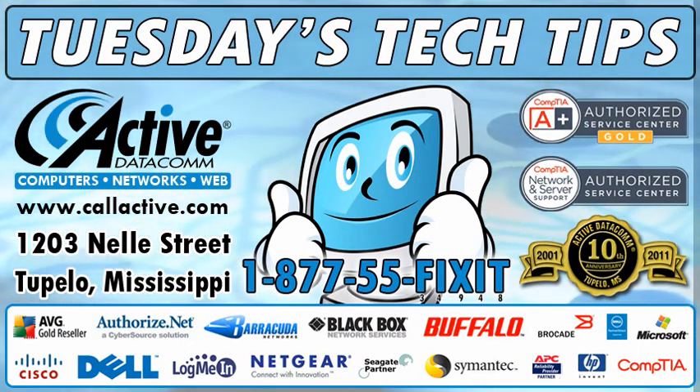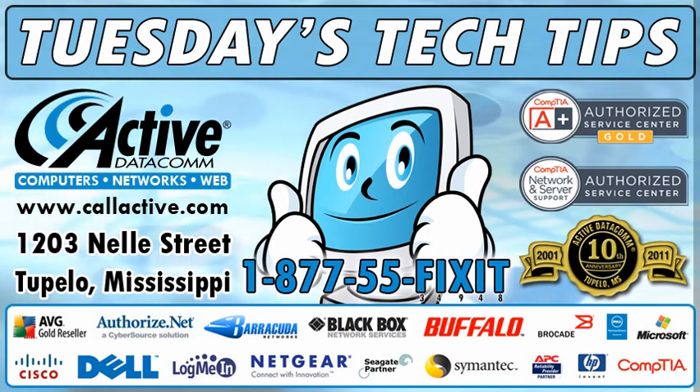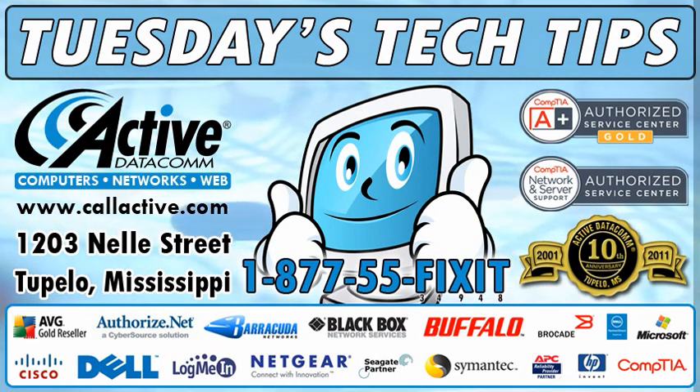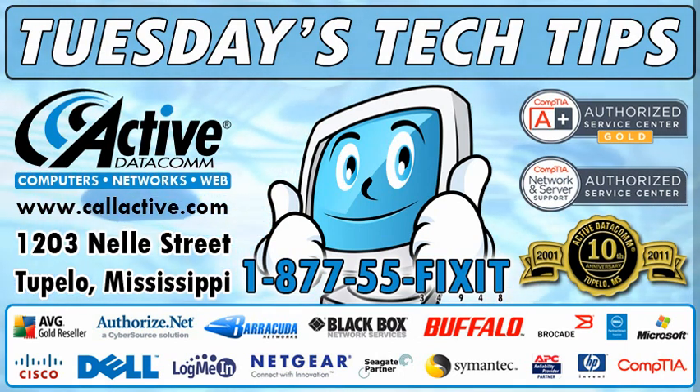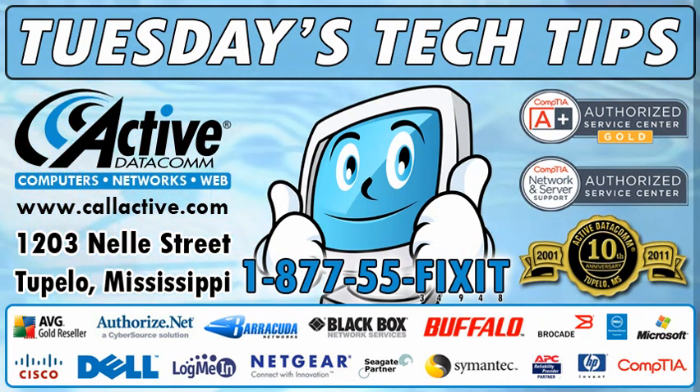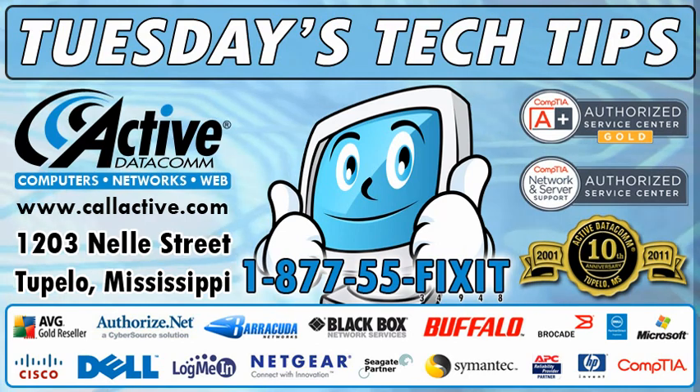Thank you for watching. If you ever need help with your computer, network, website, or any IT issues, just call, click, or come by. Call us toll-free at 1-877-55-FIXIT, visit us online at www.callactive.com, or stop by at 1203 Mill Street in Tupelo, Mississippi.